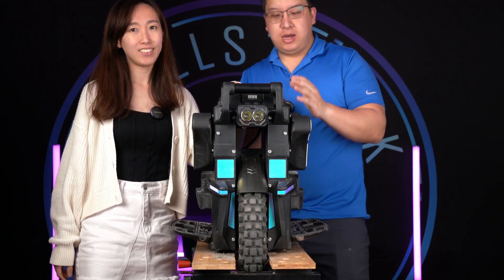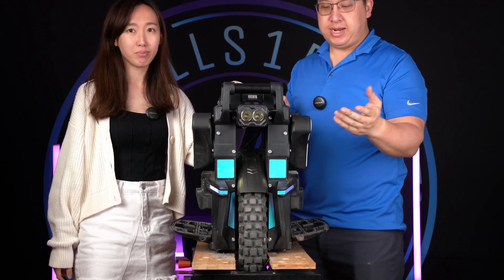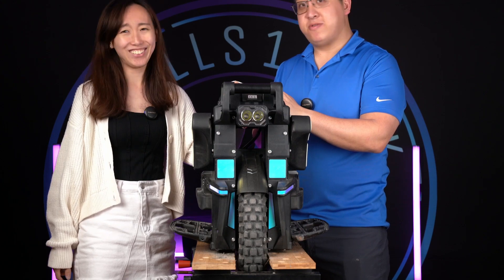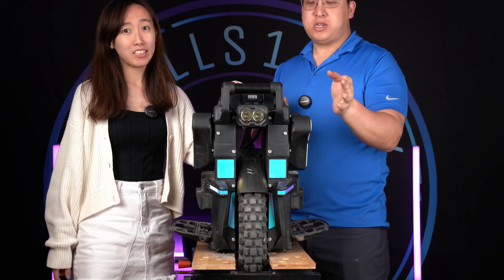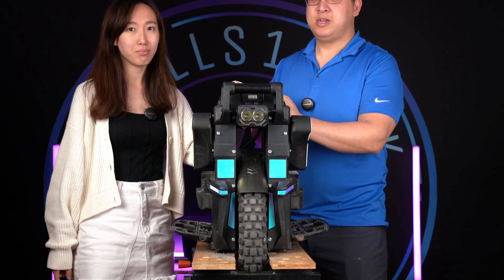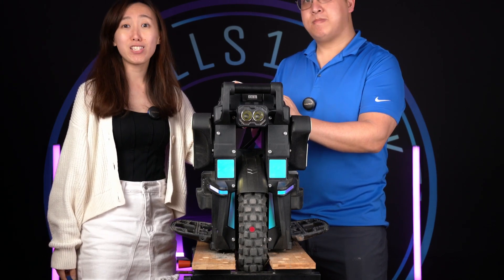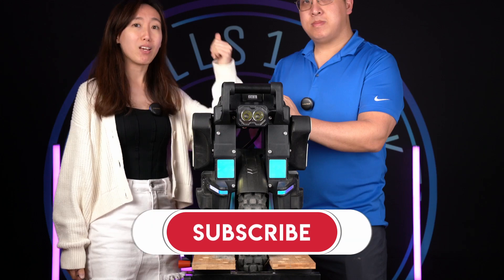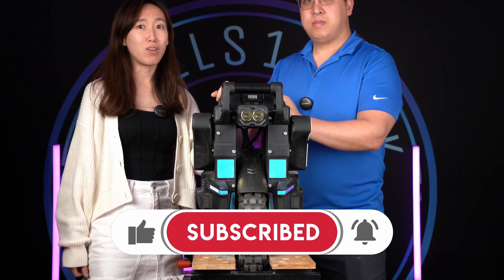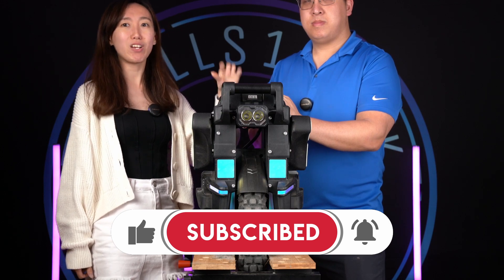That's the end of the screen settings and Passion suspension settings video. Hopefully it sheds some light and helps you set up your wheel when you get it. Keep in mind this wheel is the 66-pound version, so the video of me jumping on it and bottoming out is with the heaviest spring you can buy. Please give it a thumbs up, subscribe if you like it, and turn on notifications to receive updates on our latest content. We'll see you in the next video!